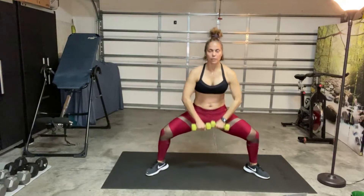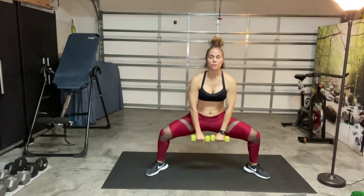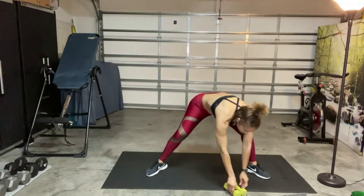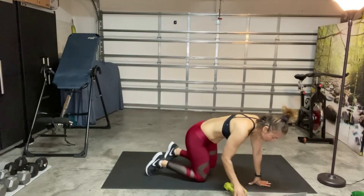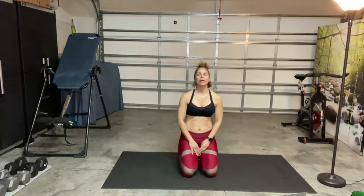Last 10 seconds here. Very good. Pause the video if you need a longer break. All right, so next one — we're going to be doing high plank to low plank.